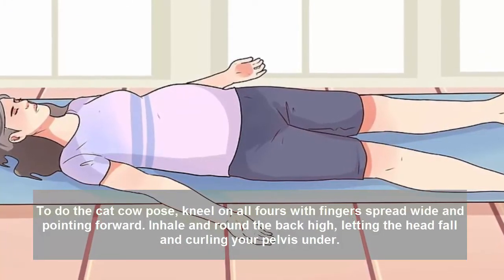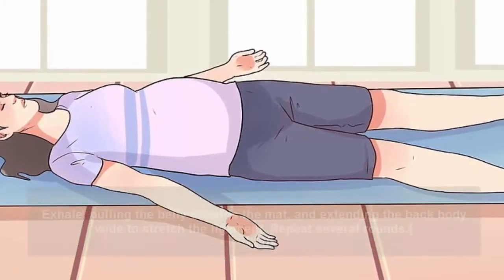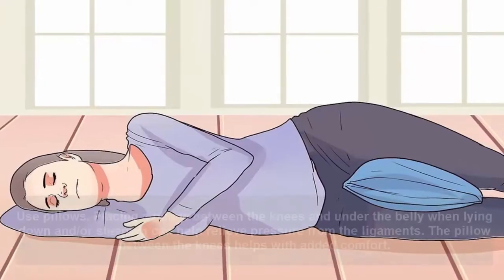Inhale and round the back high, letting the head fall and curling your pelvis under. Exhale, pulling the belly towards the mat and extending the back body wide to stretch the ligament. Repeat several rounds.